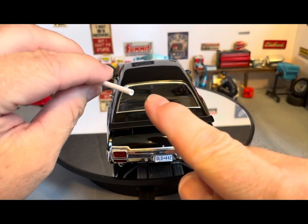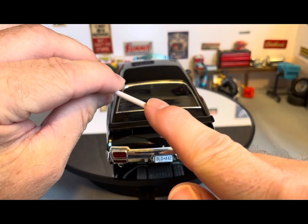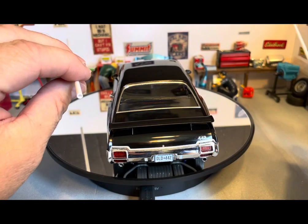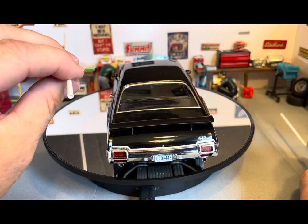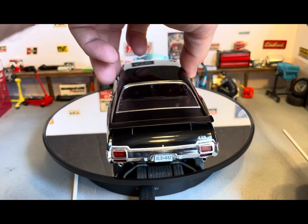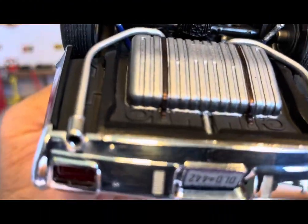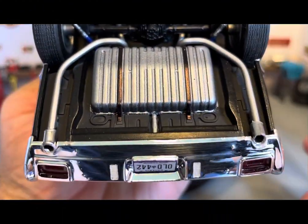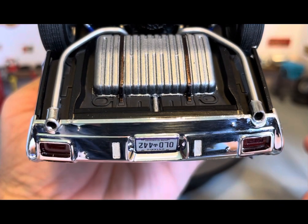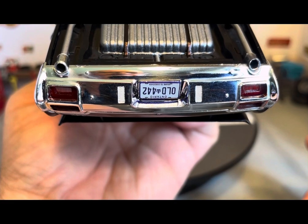I tried to give it that splayed-open trumpet look, and I did okay but not great. I still think they look better than the kit-supplied exhaust tips — you can see them there. I think they do look better.